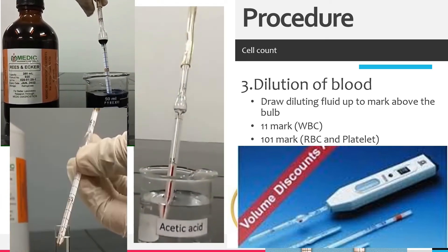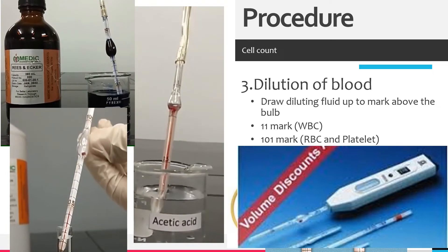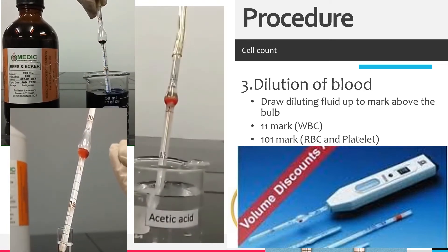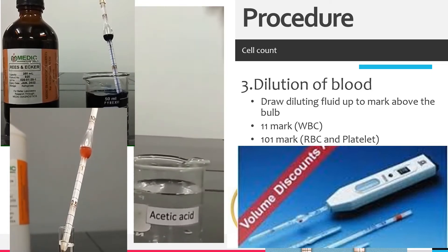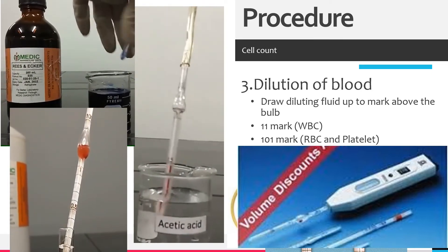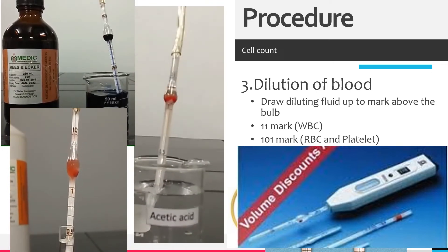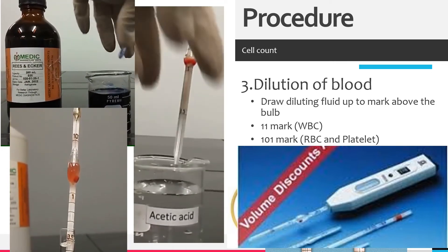Place the middle finger over the open tip. The diluting fluid for white blood cells should lyse the red blood cells. The diluting fluid for red blood cell count should prevent lysis of red blood cells. The platelet count should use platelet diluants that preserve platelets.